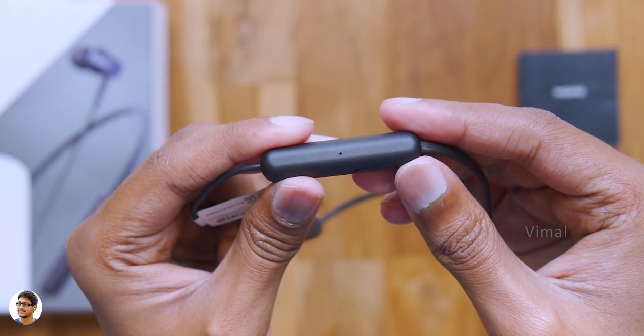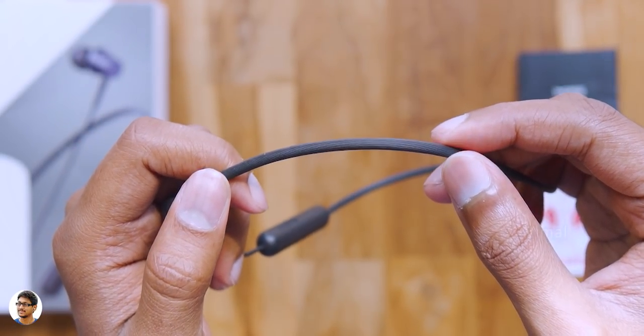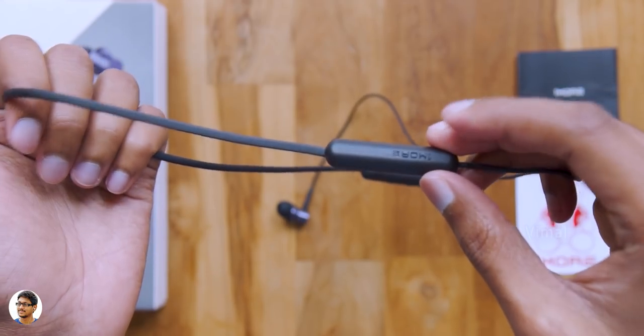Talking about the cable quality, it's got a soft groove tensile cable which is tangle free and is quite durable and flexible. You can bend it, fold it, do anything and nothing's going to happen to it. So moving forward we've got another compartment here — must be for the battery.